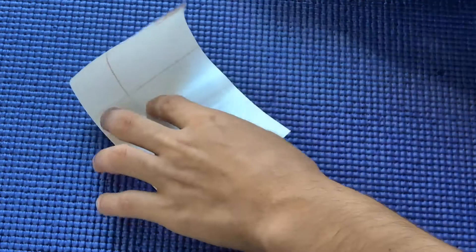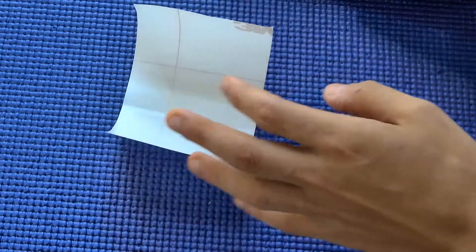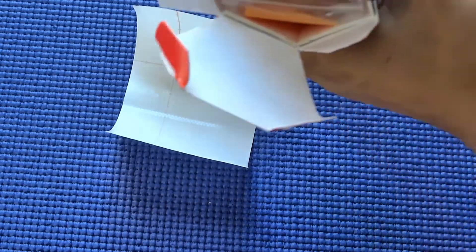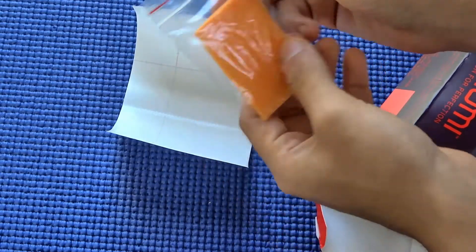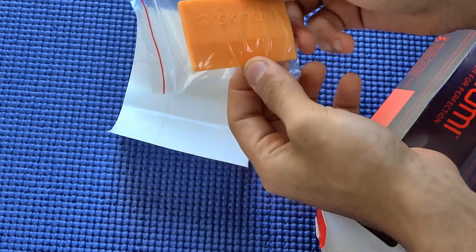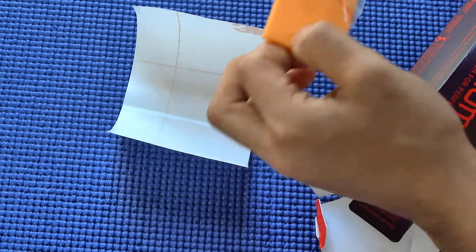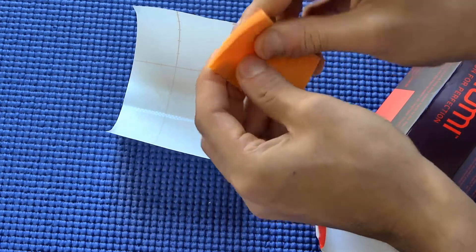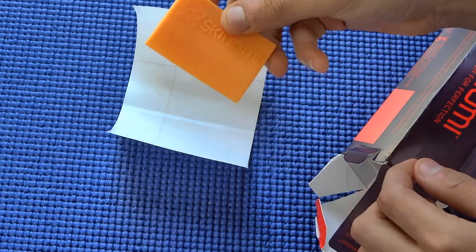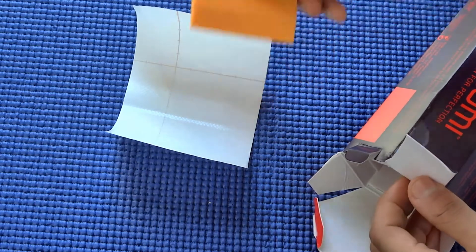First, what you get is your carbon fiber skin, which comes on a 3M-type sheet. You also get a squeegee for use with your screen protector. This is the silicone squeegee they've included — it's a really nice one, not the hard type. It's made of a flexible silicone material so it won't damage the screen protector during installation.